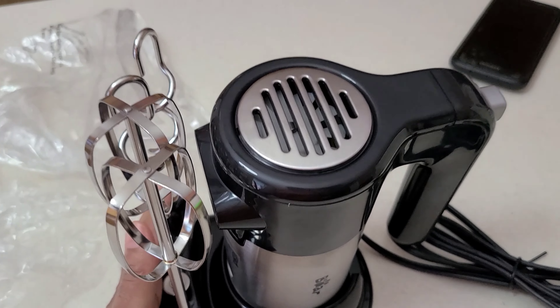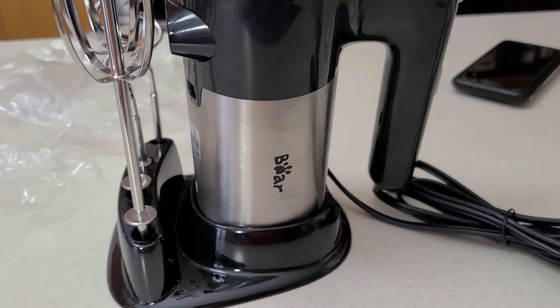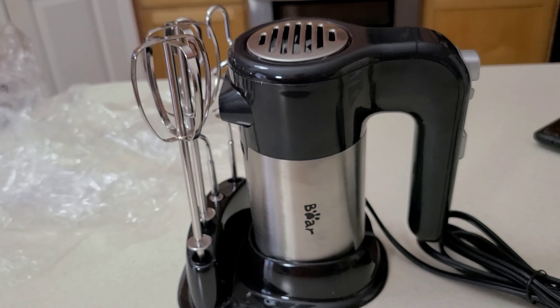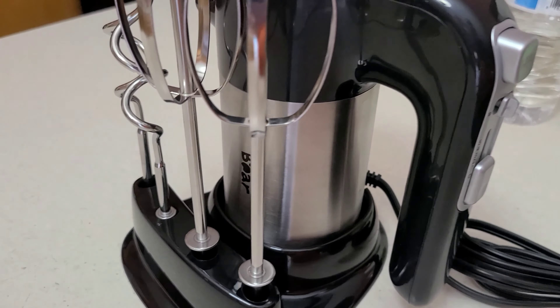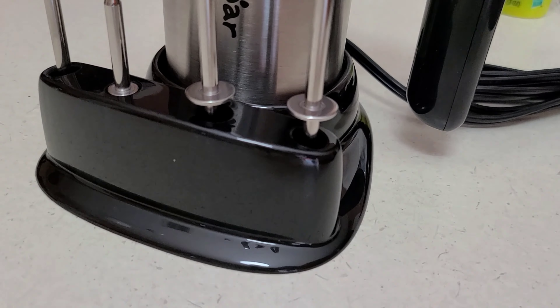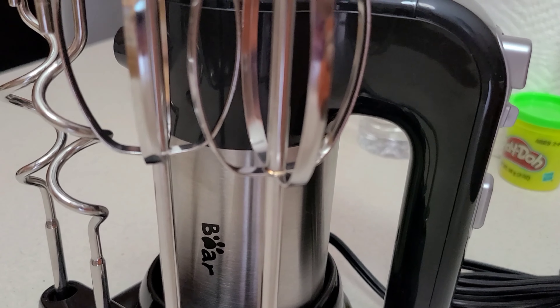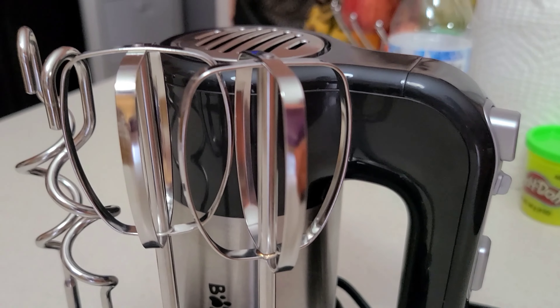I want to thank Bear for sending this hand mixer — I will have the link below in the description box. It really is a great hand mixer for the price; if you look at other more popular brands, this is just as great quality. It's heavy duty, cute and functional, tiny for storage and it's amazing. I will see you guys next time — thank you guys for watching, bye bye.